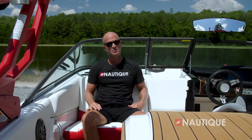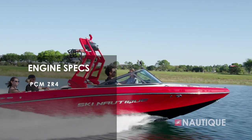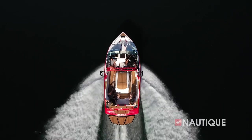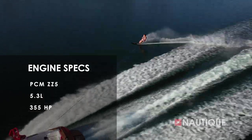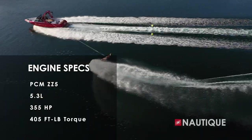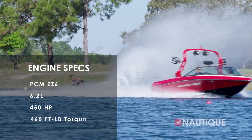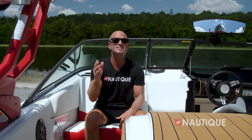We've teamed up with PCM Marine to bring you some great engine options in the Ski Nautique 200. It comes standard with the ZR4, a six-liter that delivers 400 horsepower and 400 foot-pounds of torque. You can also step up to our direct injection series: the ZZ5 is a 5.3-liter delivering 355 horsepower and 405 foot-pounds of torque, all the way up to the ZZ6, a 6.2-liter delivering 450 horsepower and 465 foot-pounds of torque. No matter what engine you choose, your Ski Nautique 200 is going to be an amazing performer.